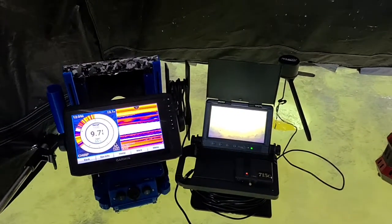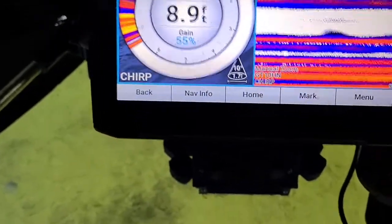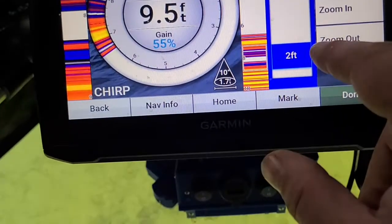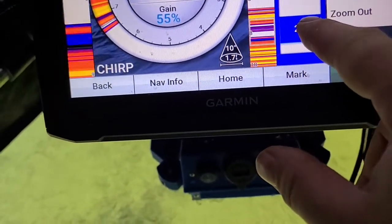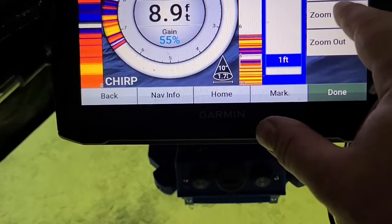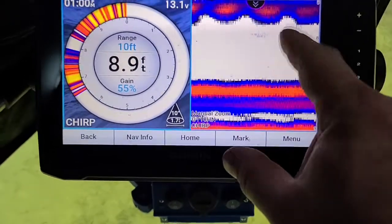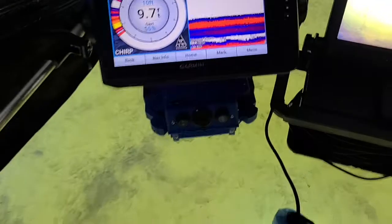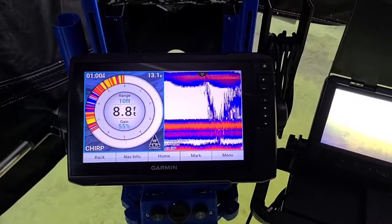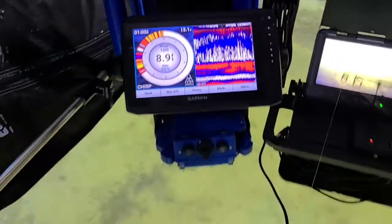Just wanted to show you that and show you on camera why you're seeing all them little dots there. So you've got just a standard flasher — if you have a zoom, use it. I'm zoomed in quite drastically, that is absolute max zoom. Use your zoom, it'll help you when you're fishing around weeds. Thanks for watching, bye.